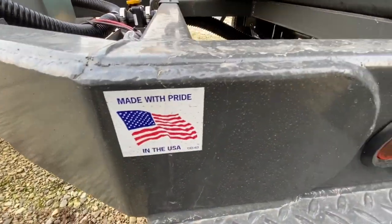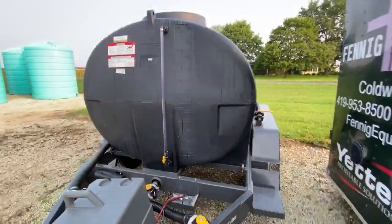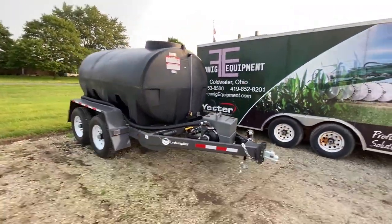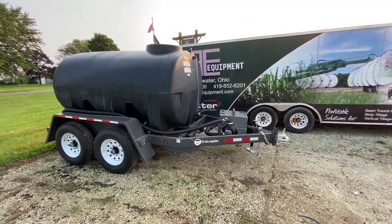And of course, made with pride in the USA — we cannot forget about that. There's a nice sight gauge up front. If you're looking for an awesome tender trailer, Enduroplast makes a huge lineup of these things in all shapes, sizes, and colors. Give Fennig Equipment a call.